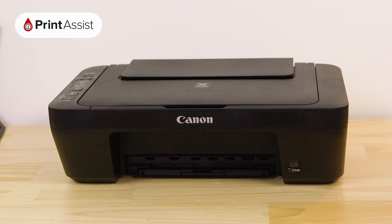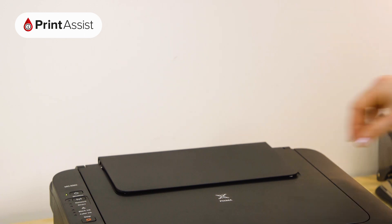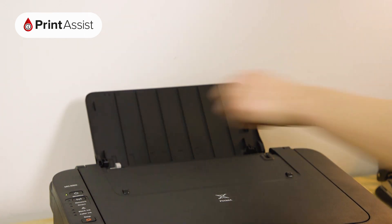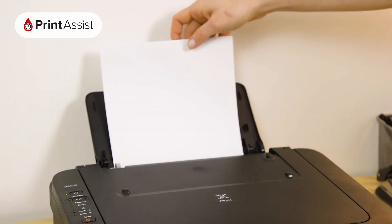You'll then hear the printer making a few noises while it gets the printer ready for action. Now it's time to put some paper in the printer. Open up the flap at the back of the printer and place a few sheets of paper into the feeder. Make sure that the paper guides are butted up to the side of the paper.